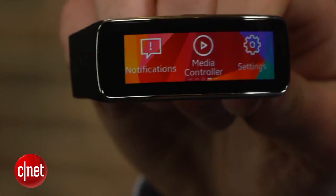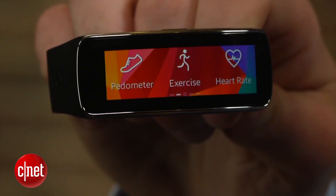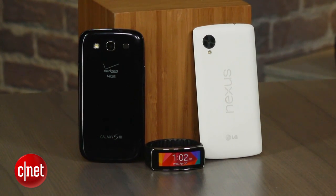I'm Dan Graziano, and I'm here with the newest wearable from Samsung, the Gear Fit. This little device can track your steps, display notifications from your smartphone, and even measure your heart rate. It's one of the most interesting wearable devices available today, but there's one big problem: it only works with a select number of Samsung devices, meaning people like me and my Nexus 5 are left out of the fun.